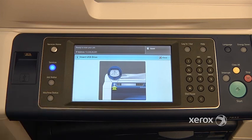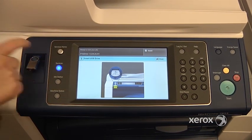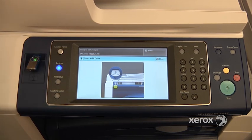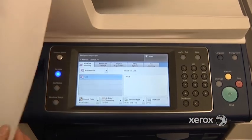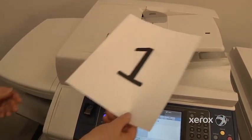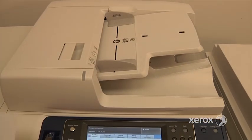The machine is indicating that you need to place your stick right into your multifunction device. So at this point you can take your document — we've got a two-sided document — and simply place it either in the document handler or on the glass, and simply press Start.